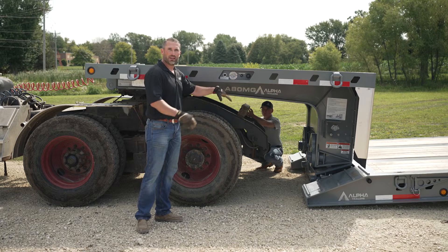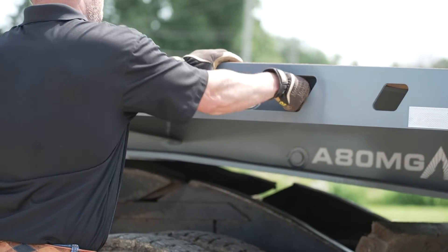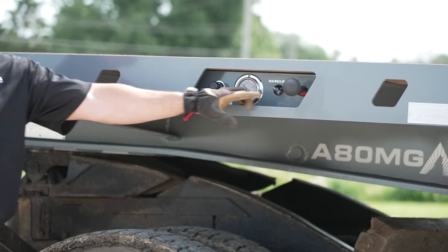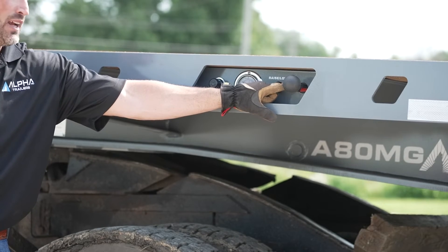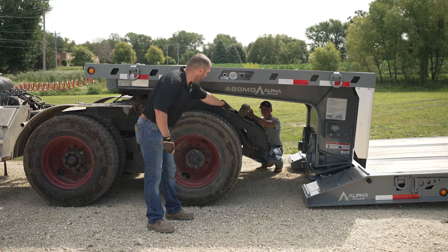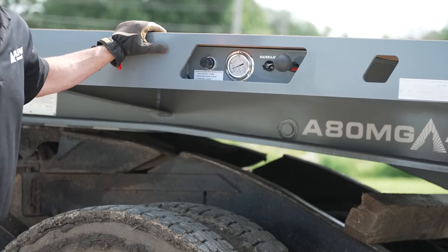First thing you're going to do is get the pressure off of the manual lock pin. There's a tab welded on the bottom side of this rod that you're going to slide over and make sure it comes in contact. After that, we're going to lower the support arm down, making contact with your truck frame, with the on-off switch.